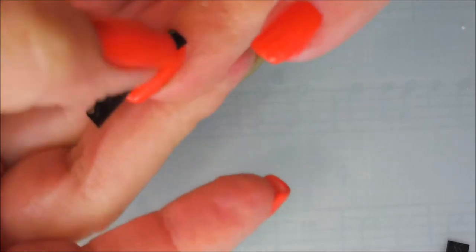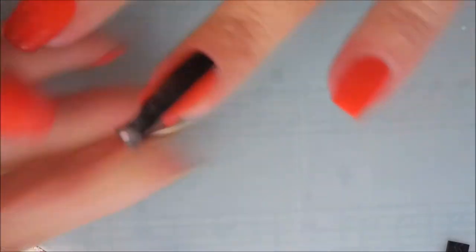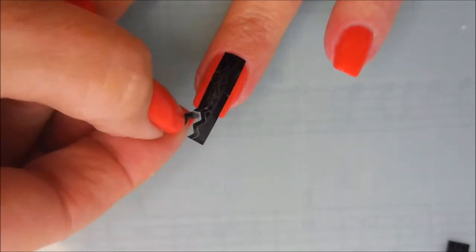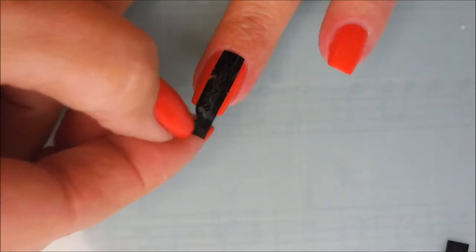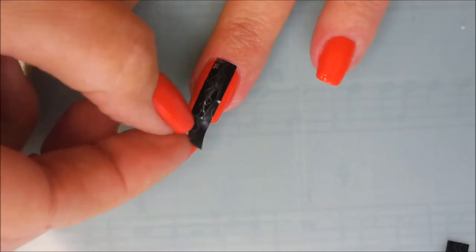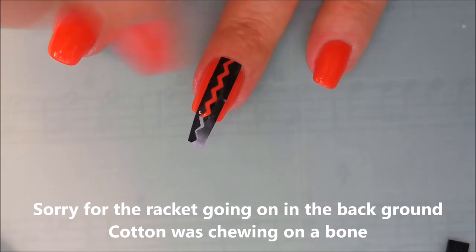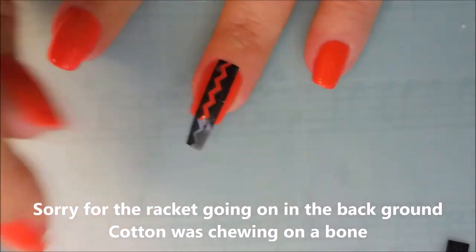Like I said, I don't know for sure that I'm using this exactly the way it was intended to be used. What I'm going to do is there's a strip down the middle that I'm going to remove if I can get my fingers on it, and leave that blank zigzag space down the middle.